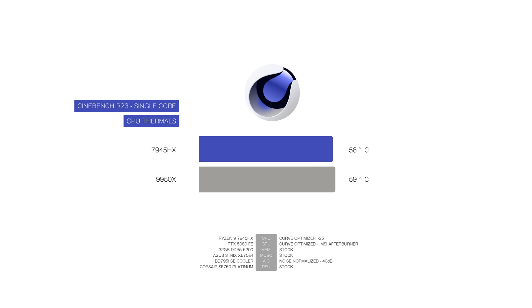In a single-core workload, both CPUs run very close in temperature. The mobile chip reaches 58 degrees while the 9950X hits 59 — virtually no thermal difference. For power, we see 35 watts versus 49 watts on the 9950X, a 40% increase in power draw. For the R23 single-core score, the 7945HX scores 1,940 points while the 9950X reaches 2,276 — a 17% increase in single-threaded performance for the 9950X.